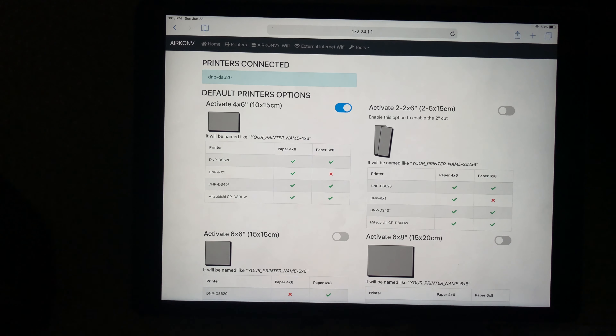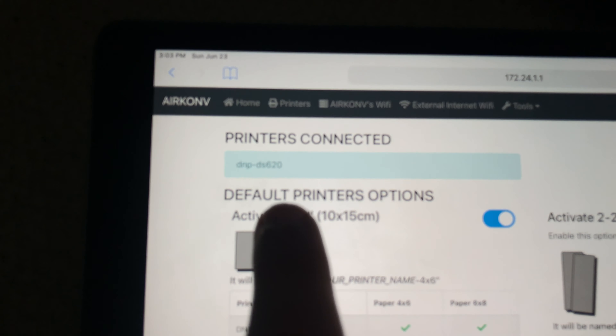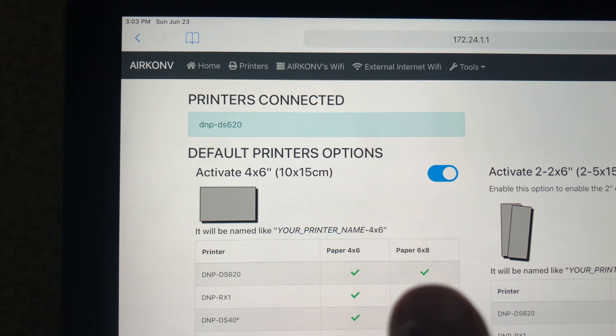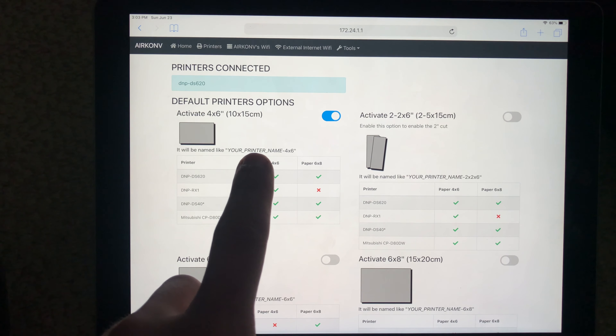Now we're going to tap on Printers and, as long as your printer is plugged in and powered on, you'll see 'Printer Connected' and the name of it. That is the model of our printer, the DNP DS620, which is a fantastic printer. We are only printing in 4x6, so that's the only option that you'll see is checked.